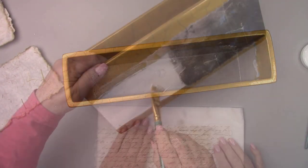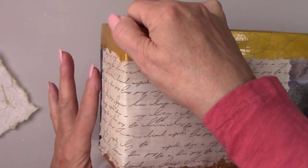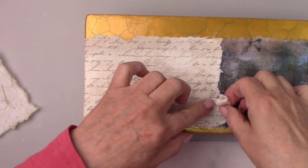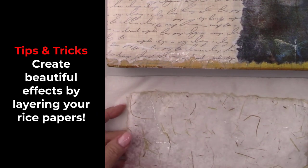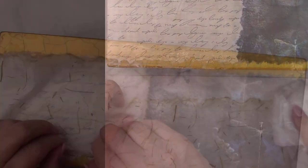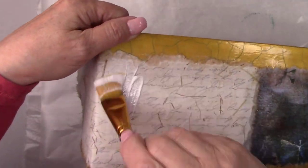I'm wetting the scrapbook paper with some water as well, and overlapping it slightly over the top of the dragonfly paper. I'm gluing it with Mod Podge and then brushing over it to make sure it is on securely. It was a little too long so I tore off part of it. Now I'm going to add my rice paper overlay on top of the scrapbook paper — I added some more Mod Podge and wet the rice paper before adding it. This one was a little long as well so I tore off some from the back. I did the same thing with the other side of the pot.